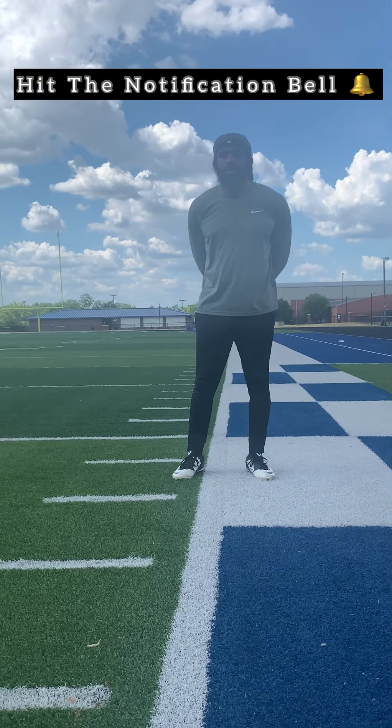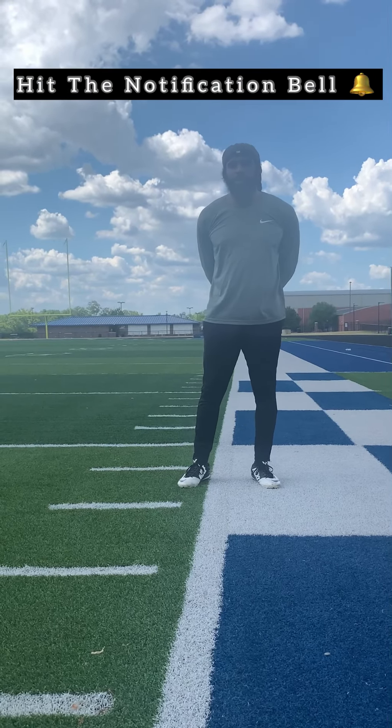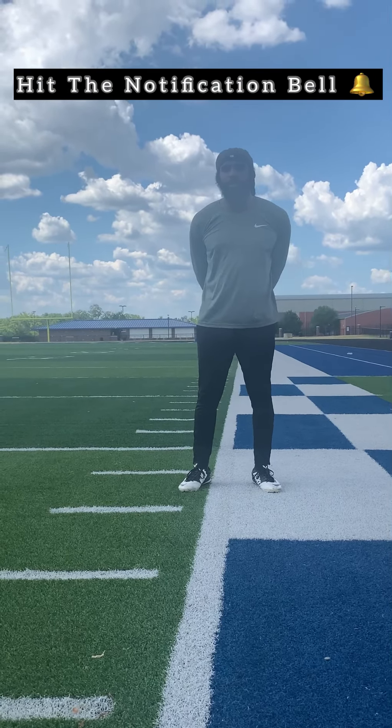What's up y'all, it's Coach T Max here to give y'all what y'all been waiting on — tutorial training for hexagons. I've been having a lot of messages asking me, can I show you how to do this training?